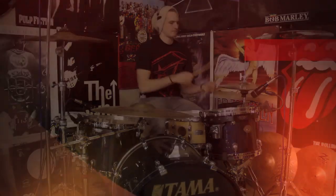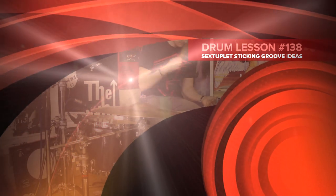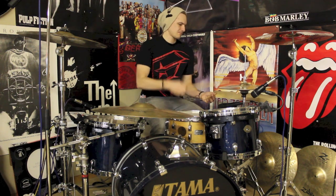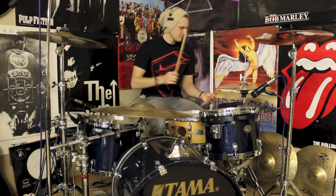We just hit 10,000 subscribers on the channel — I'm pretty happy about that. Here's a beat. Hey drummers, how's it going? It's Alex once again, bringing some more fun for your drumming ideas. I've got a nice little idea for you today. It's going to keep those hands working. It's two groups of six sextuplets. It's quite funky. I'll break it down. Here we go.